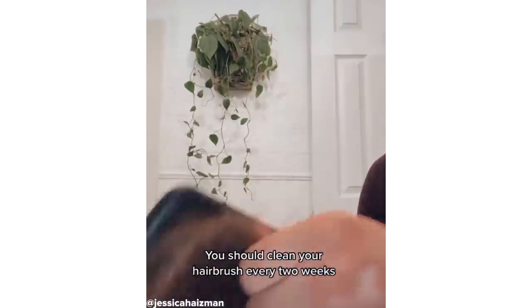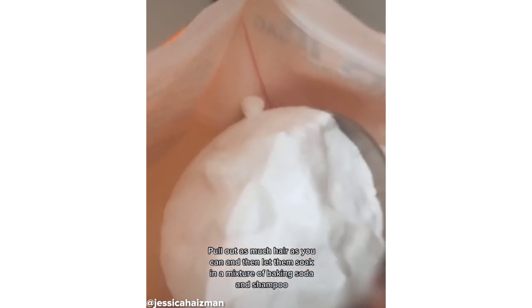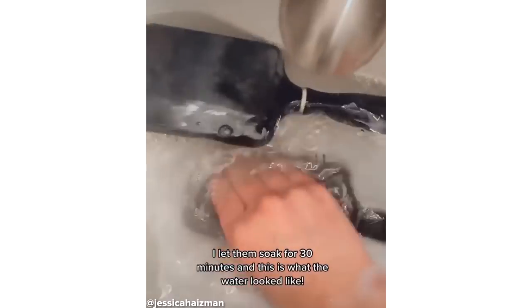You're supposed to clean your hairbrushes once every two weeks. I started by pulling out as much hair as I could, and then I gave them a bath. I'm all about using products that aren't harmful for your skin, so I used half a cup of baking soda and my Acura shampoo. I worked that into my brushes and then let them soak.